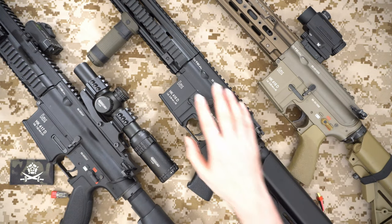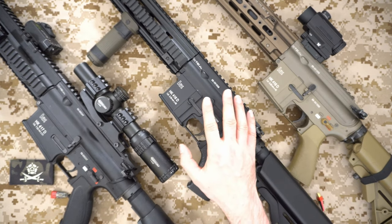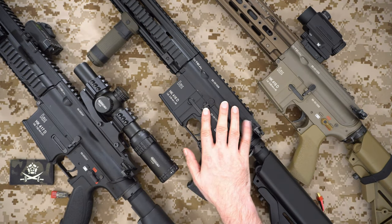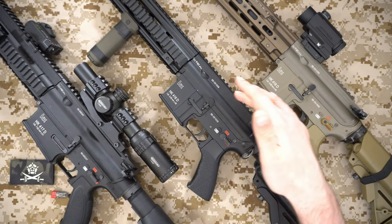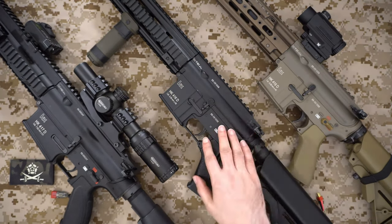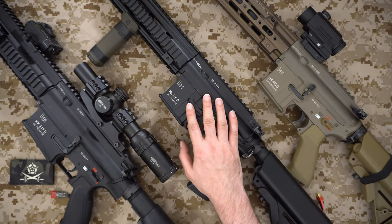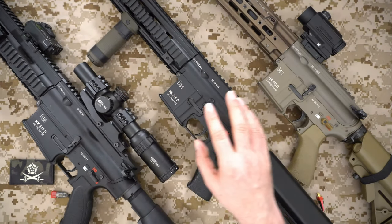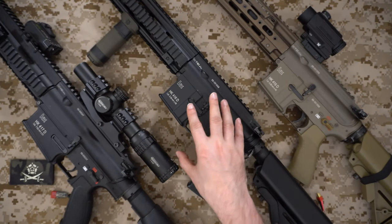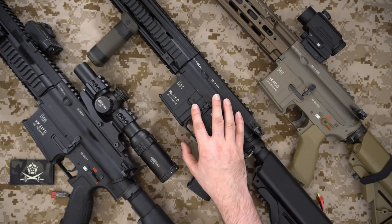The next gun I had it added to was this one here. This is my Tokyo Marui 416D DevGru, and this was upgraded earlier in the year. It had a whole new internals done and the MOSFET fitted at the same time. It's been run in some milsims and has been rock solid since I had that fitted — a really good addition to this gun.